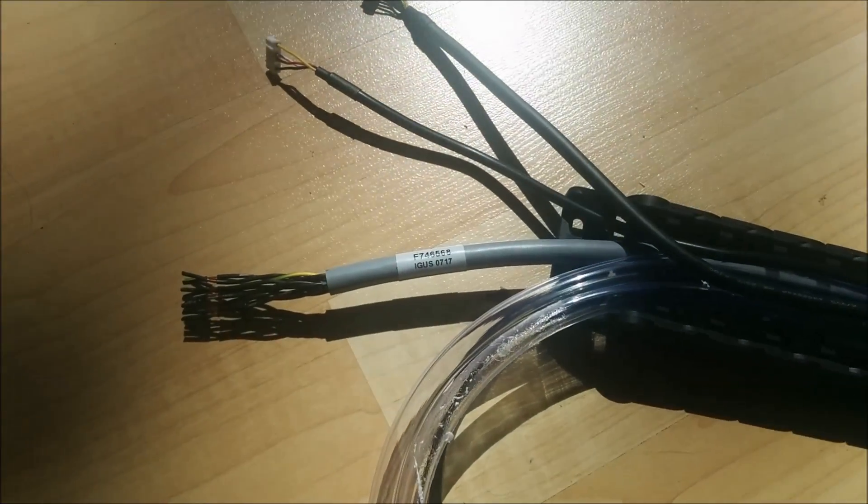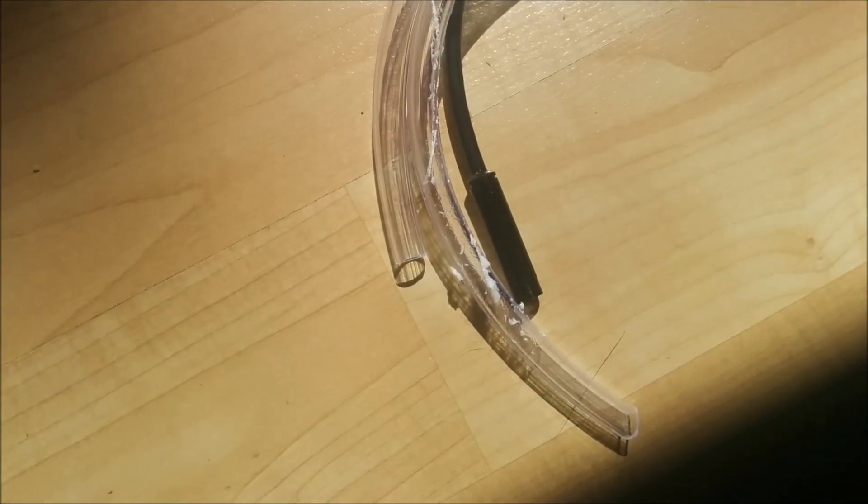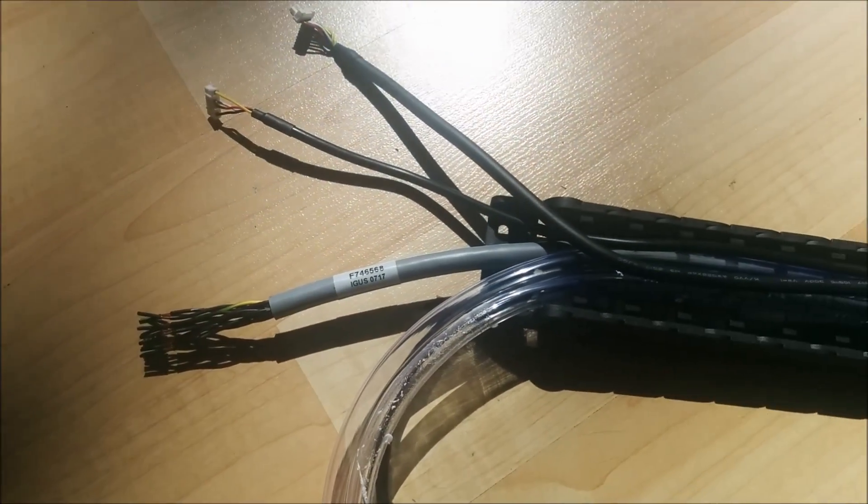Now with the cable housing you're gonna have to take all of these wires, put them through here, and then somehow make them look good at the end. I'm completely lost at this point.